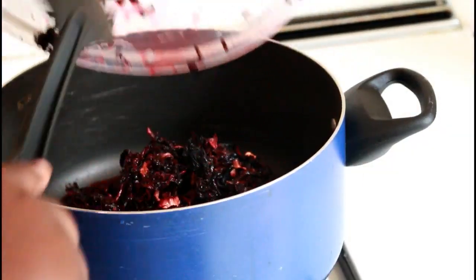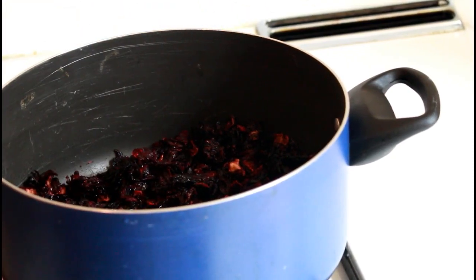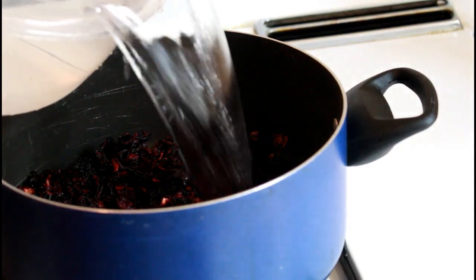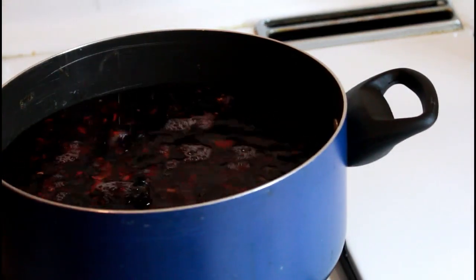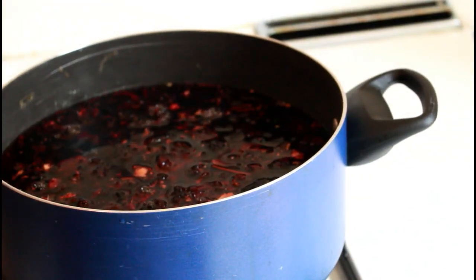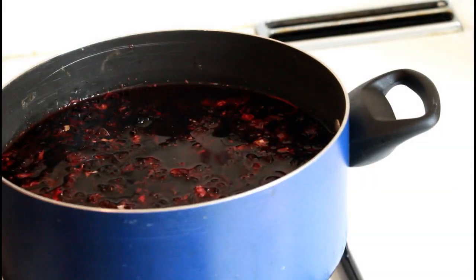Step two: transfer it into a big saucepan — we're going to boil this. It is not a very complicated process, so I hope you follow me. This is one pack of sorel and we're going to add one liter of water to it. If you do the measurements exactly as I've told you, it's going to come out very well. Add that and we're going to put it on medium heat.